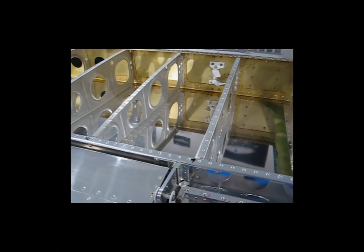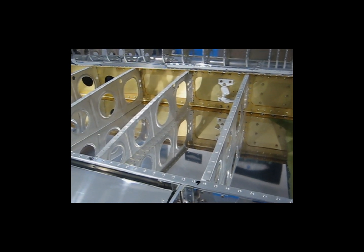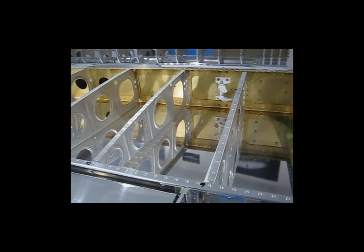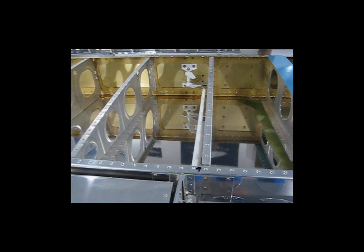All right, everybody, welcome back. I totally blew it when I said that the aileron was completely finished and I was going to move on to the flap. Before you do that, you have to do your pushrod work, which is what I'm doing now.